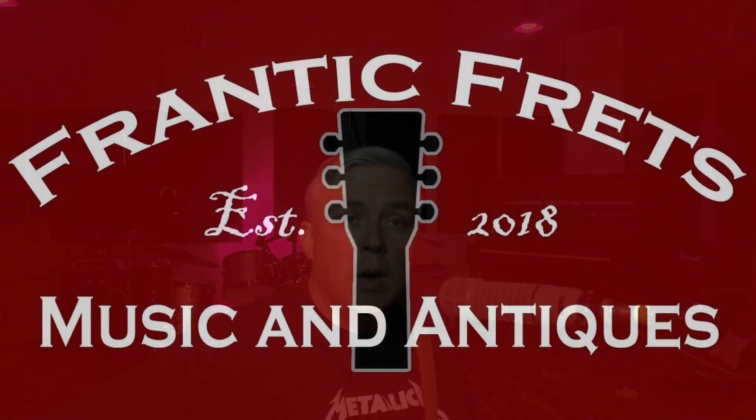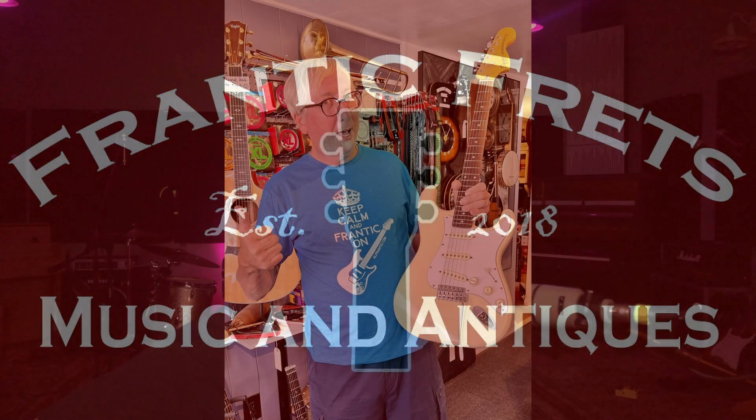I've got CTS pots and orange drop capacitors. If you don't know what that stuff is, we can talk about that another time. And it's set up by Frantic Fretz — Al Frantic — he did a killer job. The thing sounds cool, plays amazing.